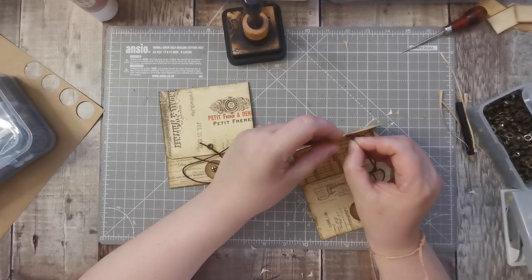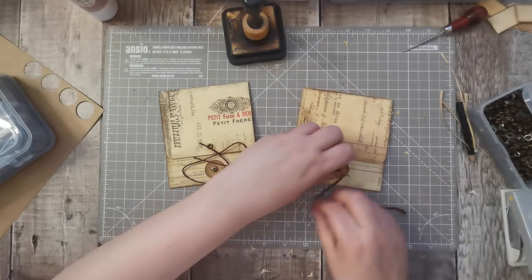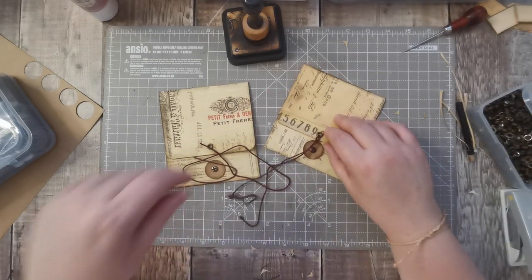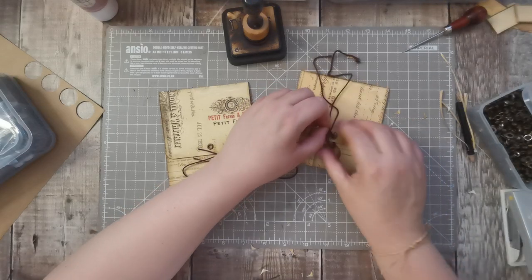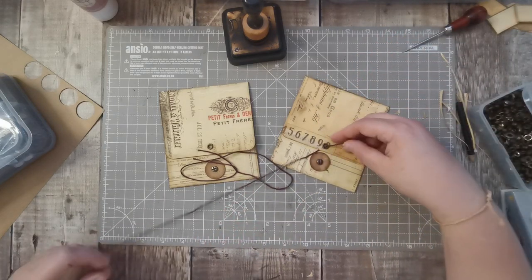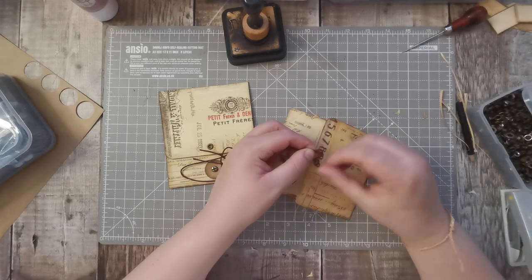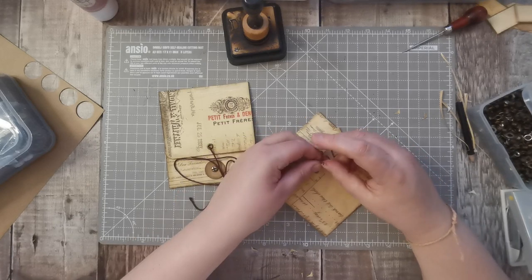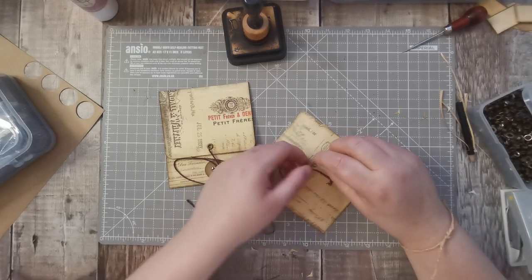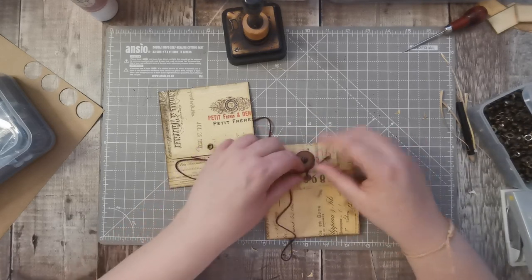I'm going to pop that through there, pull slightly, and that can go round there. I'm going to do it single. So if I did it like this and tied it — I wonder what that would be like. Yeah, I think that would probably be better. I wonder if I could tie it so the knot was at the back. I love it. So it's there — I'll cut that off in a minute.